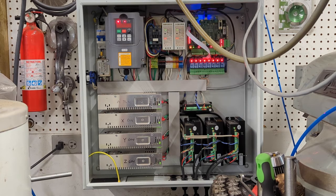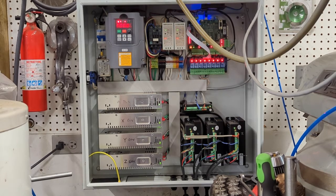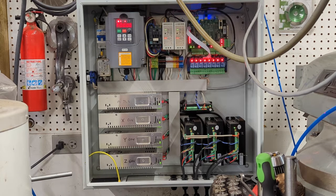These all run NEMA 34 Leadshine stepper motors — they are nine Newton meters. They are closed loop, so they do keep track of their positions and they do a really good job. I went ahead with the NEMA 34s. There are a couple of recommendations to go a little bit smaller, but this is a pretty heavy milling machine. The knee is really heavy and I wanted to make sure I had more than enough power.